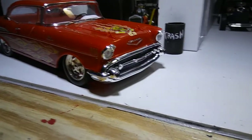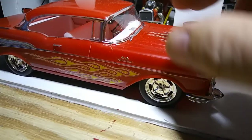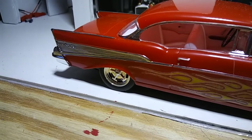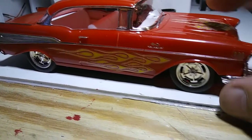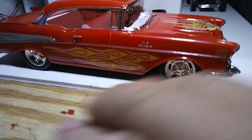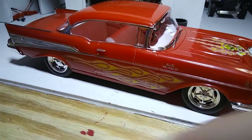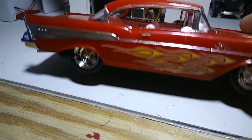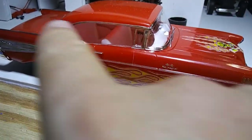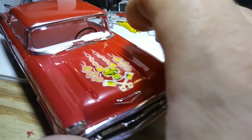It's a snap-together kit and we did it plain Jane, clean build. But instead of decals — we used the flame decals that came with the kit — all the other decals like the chrome inserts, we eliminated those and did it with the Molotov pen. We did all the chrome trim around the windows, the door handles, around the windshield — all with the Molotov pen.